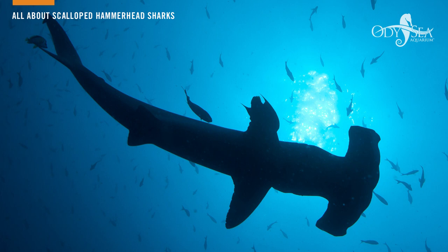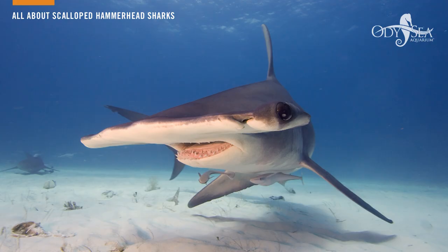These animals are offered squid, shrimp, and a variety of fish here at Odyssey Aquarium. These animals have a very large cephalofoil, which gives them the name hammerhead. The cephalofoil on hammerheads is used to guide them through the water.